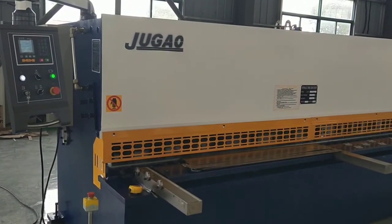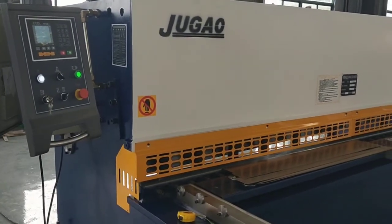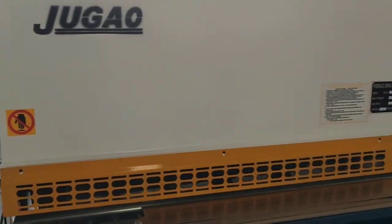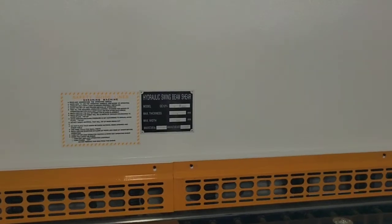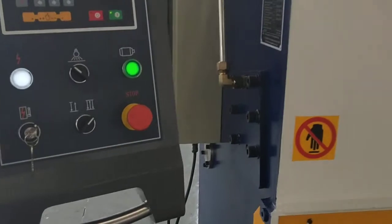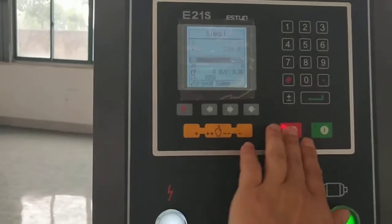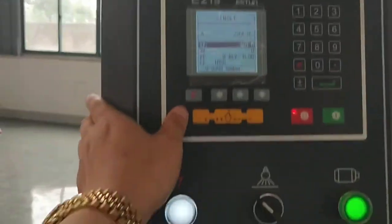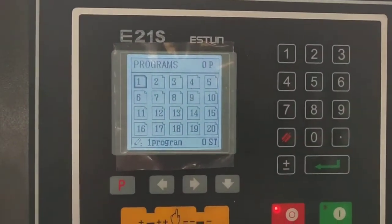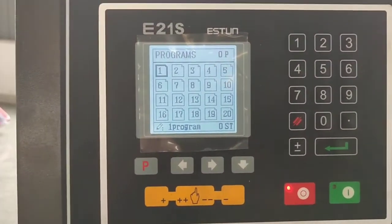The machine can be working continuously. It has a user program capacity, so we can save the working steps in the machine.